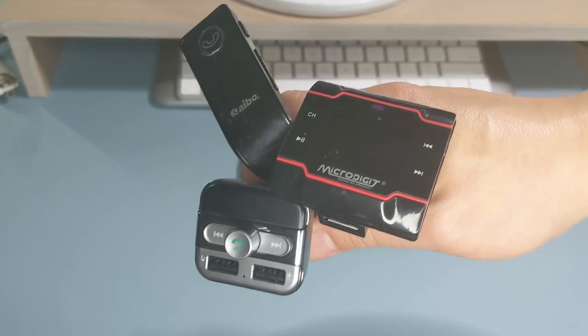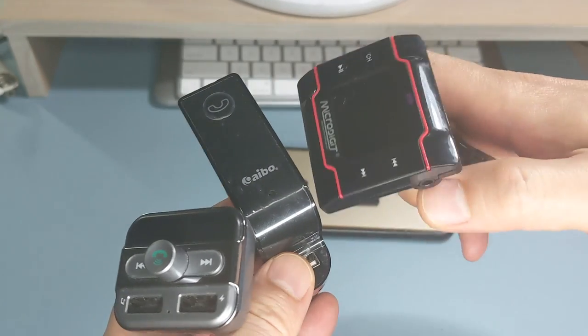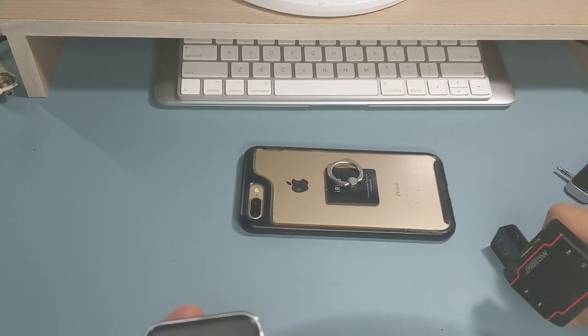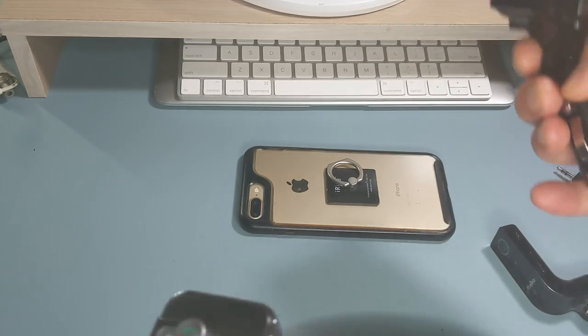Hi, this is Wesley the Gizmo Guy. Today I'm going to show you how to pick the right FM transmitter for your iPhone, so you can play music from your iPhone through your car radio.